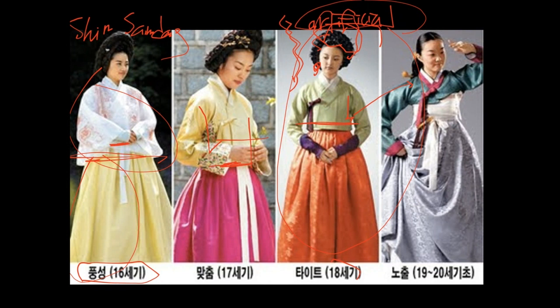The arms become even tighter — narrow and slim. And then by the late 18th century, it becomes even shorter: if you put your arms up, you might reveal your under-skirt area. Sometimes you even see that people have their breasts exposed.